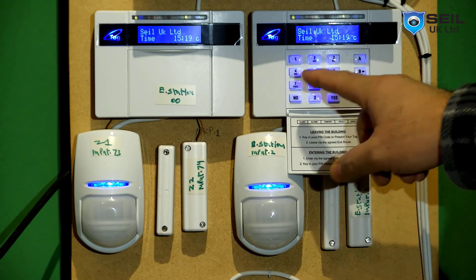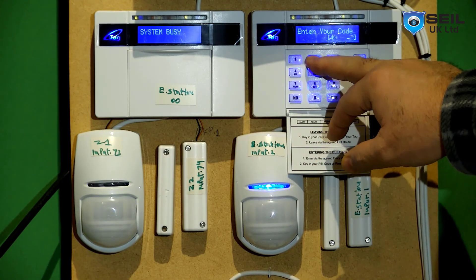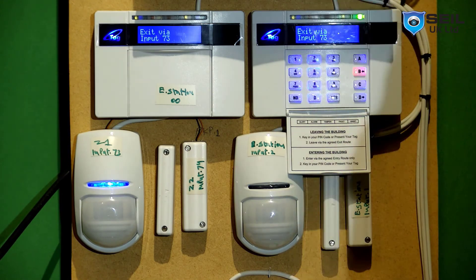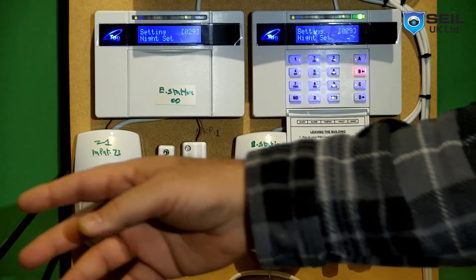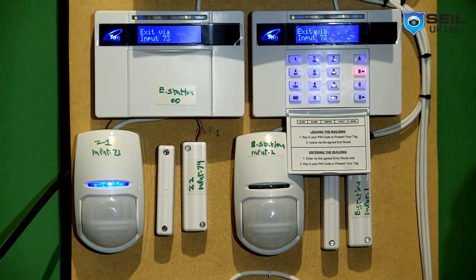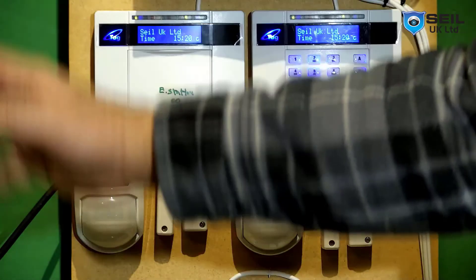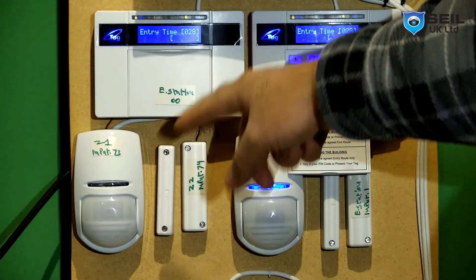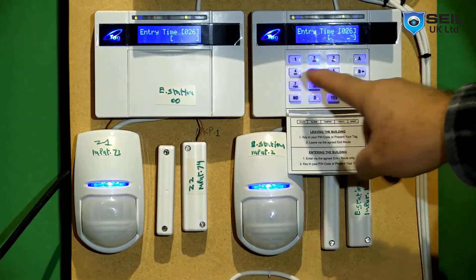Let me test the part B setting now. Press B, yes. Allow set. Now on part B, when I come in, this sensor should give me time. You can see the sensor now gives me time to put in the code.